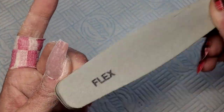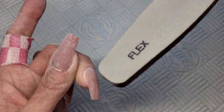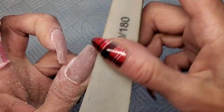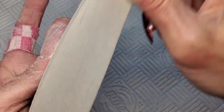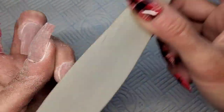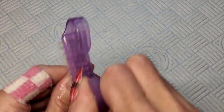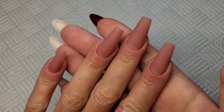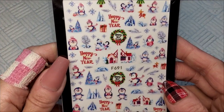Now I've done all my filing, I'm just using a buffer to buff off all the shiny surface of these nail tips and buff out some of those horseshoe scratches from the file. I wasn't going to decorate these in this video but I thought I'd stick something quick and easy on them. They've all been buffed off now — another little clean to get rid of all that dust. Look at them, how cool do they look!